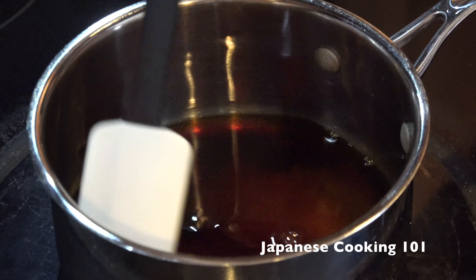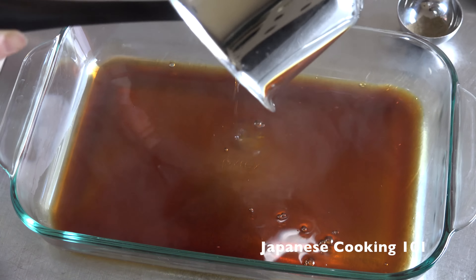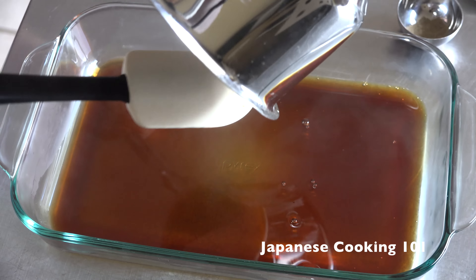Heat soy sauce, rice vinegar, and sugar together in a small pot until the sugar has completely dissolved. Pour out into a shallow dish and set aside.